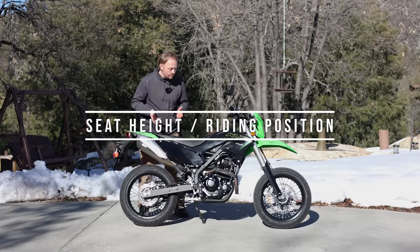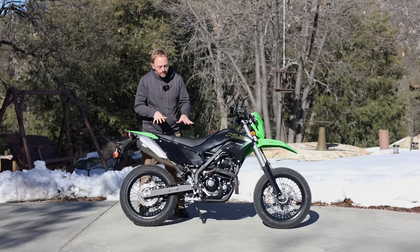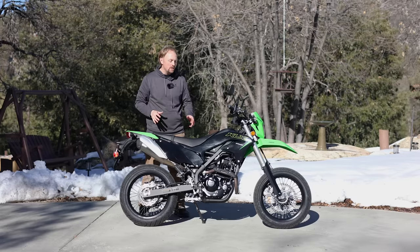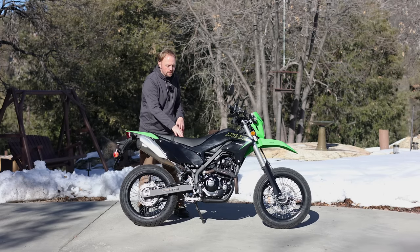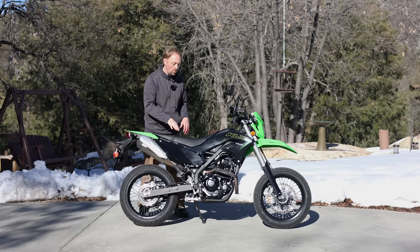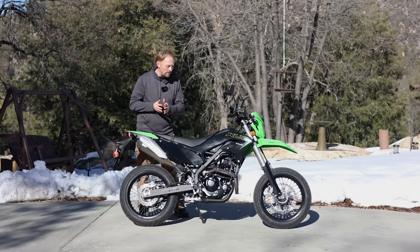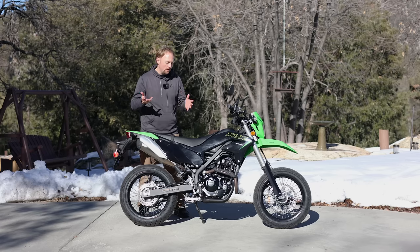Let's look at seat height and riding position on the KLX230 Supermoto. Supermoto bikes are not the shortest bikes — if you're a shorter rider, supermoto can be kind of tough for you, because they're basically dirt bikes with high ground clearance, high chassis, and long-travel suspension which brings the whole bike up in the air. This bike has a seat height of 33.9 inches, or about 860 millimeters. It sits between the KLX230S model and the regular KLX230 in terms of seat height.